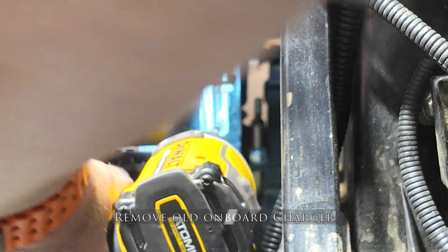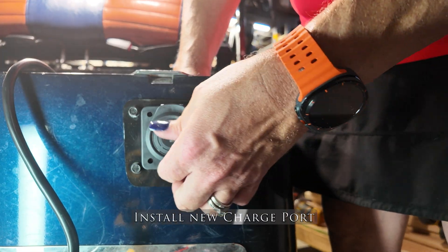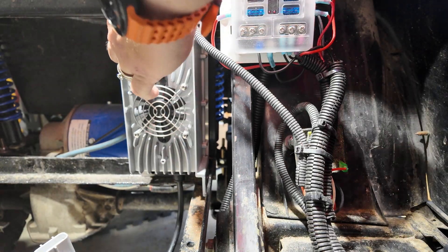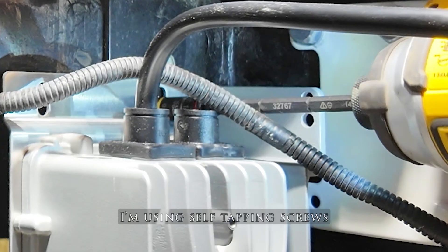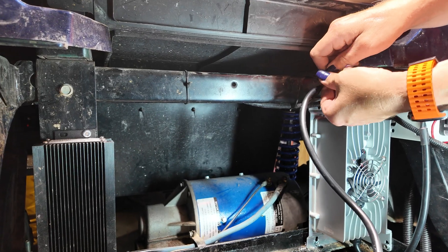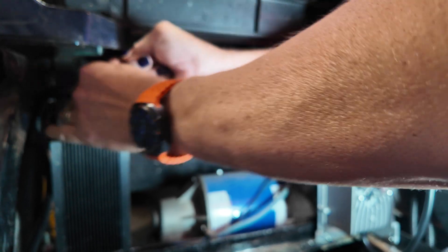Once I finished removing the onboard charger, it's time to install the new charge port and the new 15-amp onboard charger. Note that both chargers are 15 amp but they could be very different, so I didn't want to risk leaving the old one in. I installed the new one with the new charge port and charge cable that plugs directly into the wall — plugging into your cart with a different style charge port rather than needing an extension cord specific to your golf cart.